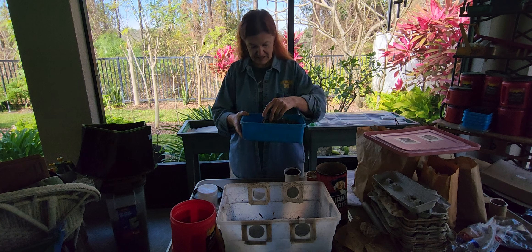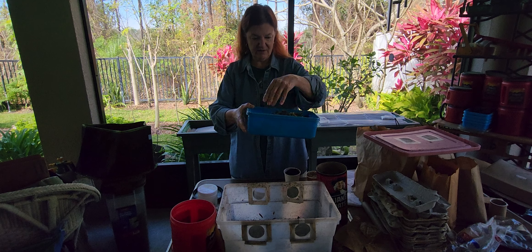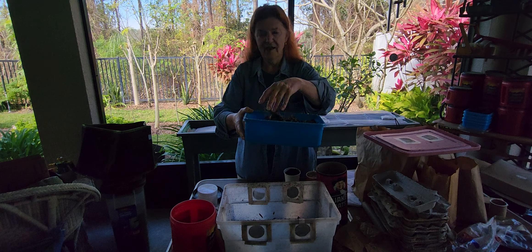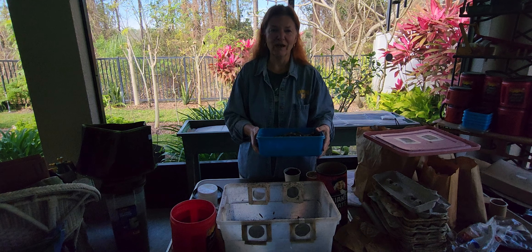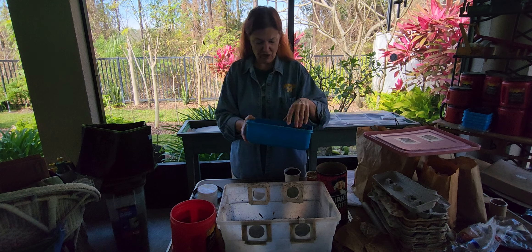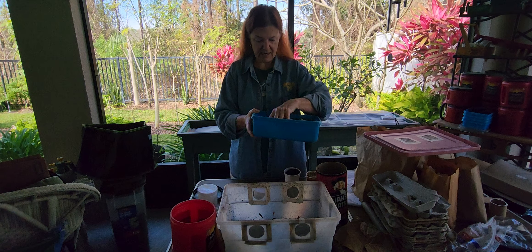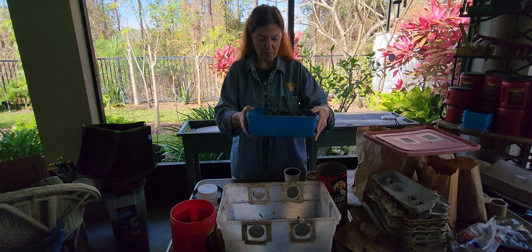I did trim my crotons back and put them through the chipper shredder. We got this wonderful material — some of it is a little bigger, you can hear the crunch. I put it in the freezer, and Rick jokes that he's afraid to throw anything out because he has no idea what experiment I'm running in the kitchen.